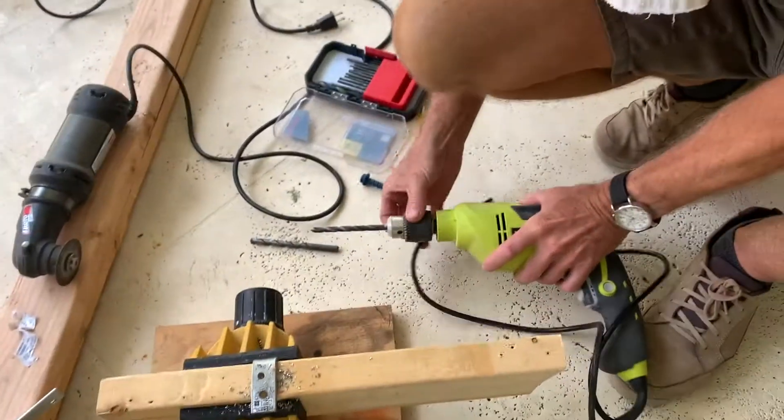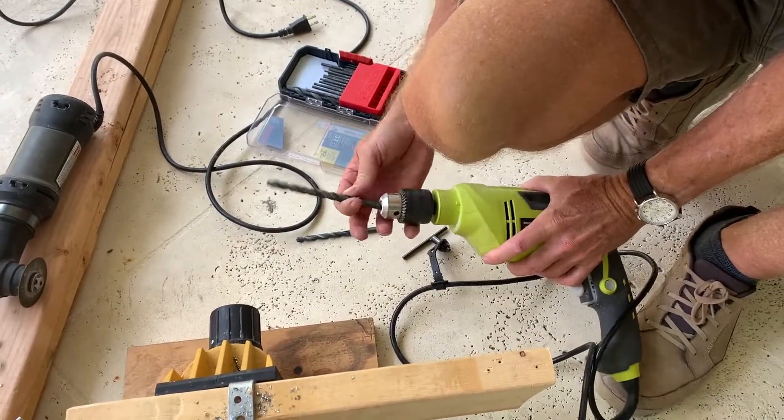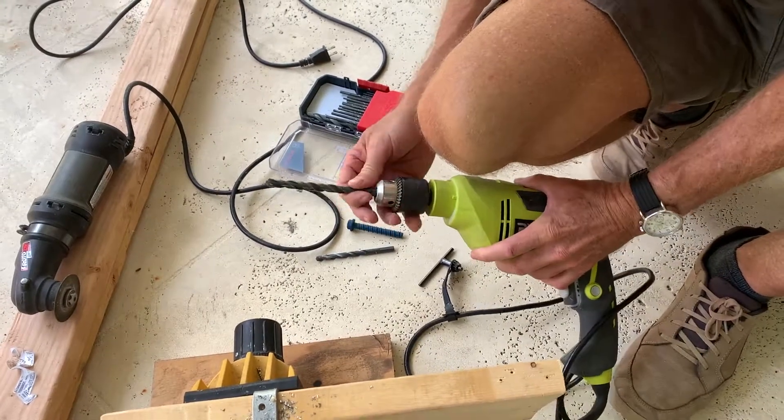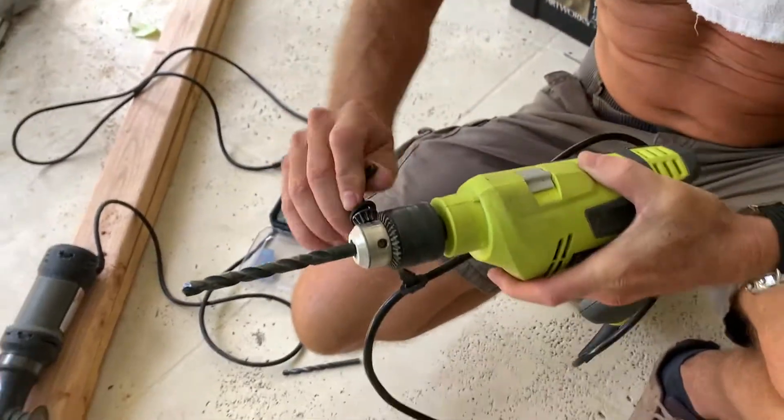All right, he's double checking. Now we're going for the little bit bigger bit. That's three-eighths? I think so. But this is bigger than three-eighths with the thread, so I've got to bore it out. We've got to bore it. I don't want to be boring, but we have to bore.